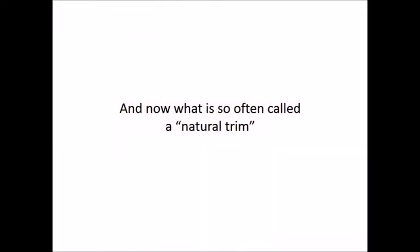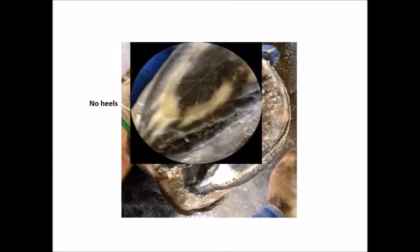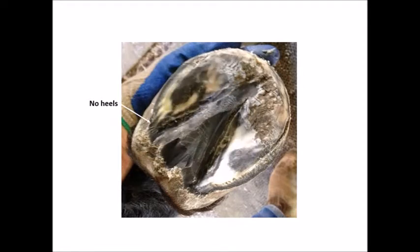And now what is so often called a natural trim. The heels have been cut completely off all the way to the base of the frog, much lower than they would like to be. The sole has been thinned in an attempt to create concavity, which is of course artificial concavity. The frog has been carved and is now left standing alone above a very thin sole. The bars and collateral grooves have been removed. I now trim this horse and I can tell you that for days after this trim, he spent most of his time lying down. Is this what we call a natural trim? I don't think so.